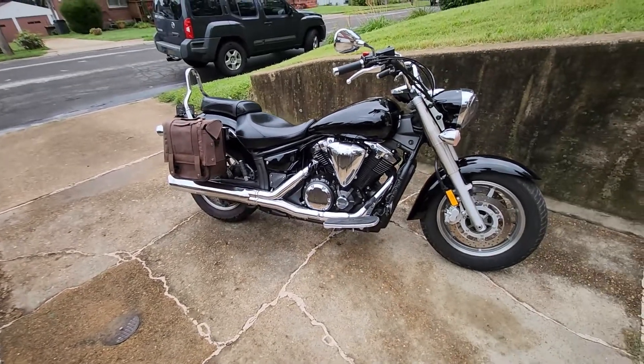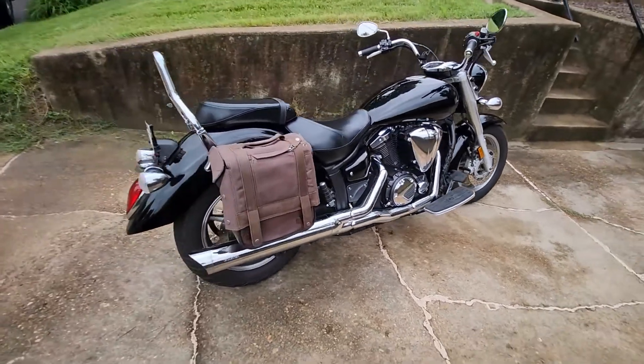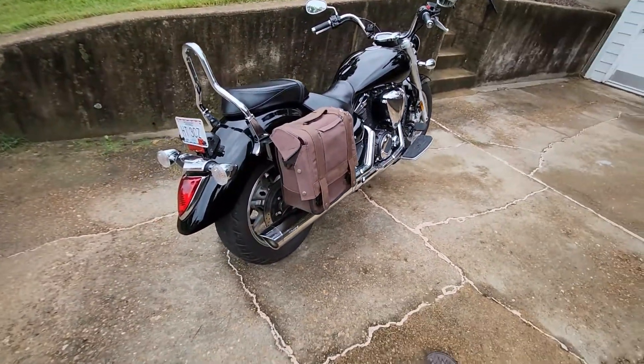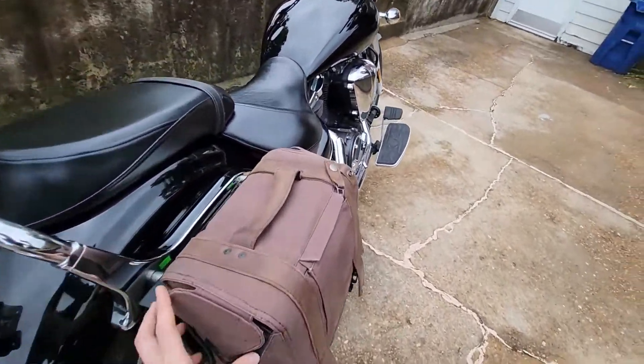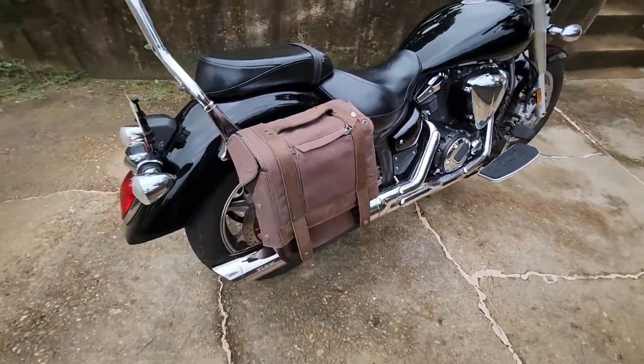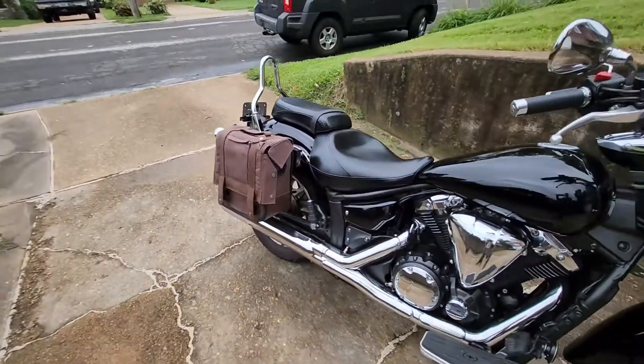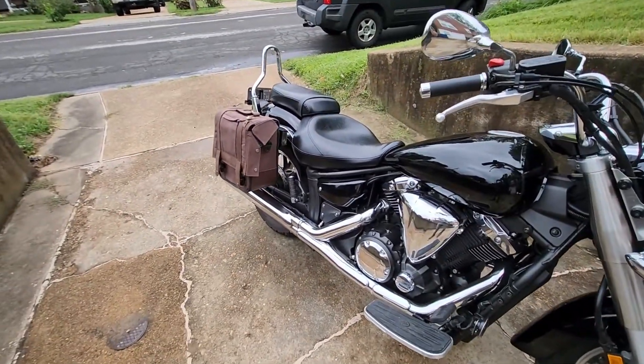If you have a retro-looking cruiser like me and you don't want a leather saddle bag but want a cool wax canvas bag, this is what you can get. This thing is not going anywhere — I've put a lot of miles on it with the locking system.